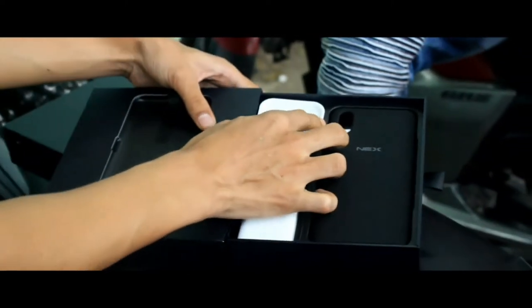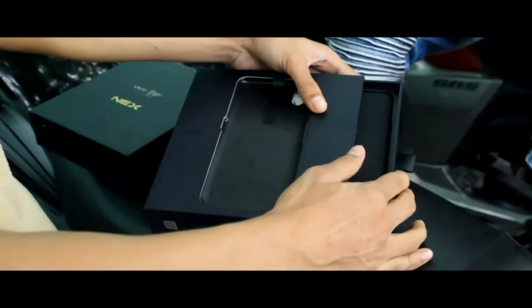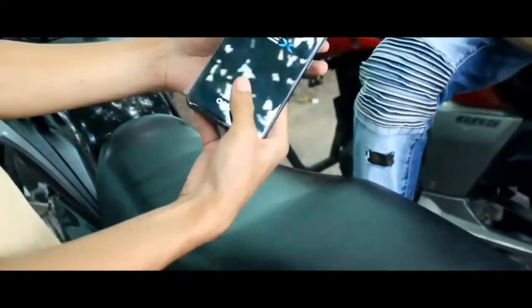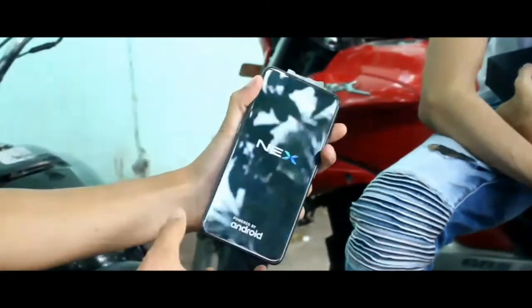There are also earphones included in the box, which is a great thing. All of these accessories are included with the Vivo Nex.